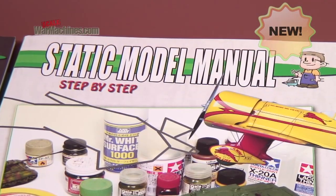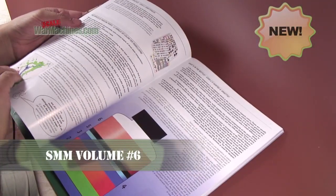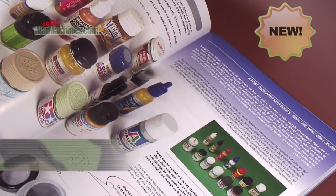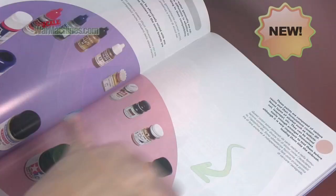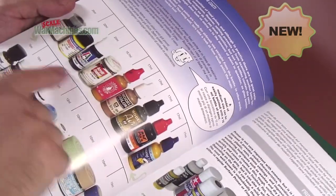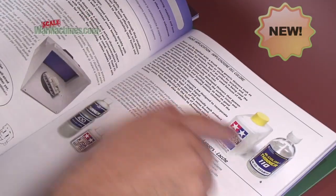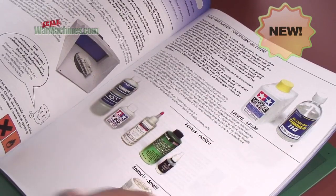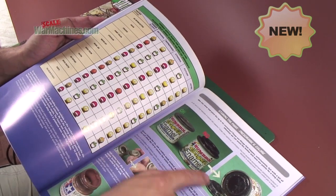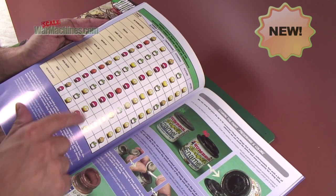This volume is especially useful. It details even more theory about paints — how they're manufactured, the different types of paints available, and what's really useful is it explains which colors can be mixed with which. It covers all the different types of thinners, safety precautions, and what we really liked are the tips explaining how to preserve your paints and which paints can be intermixed with which thinners.